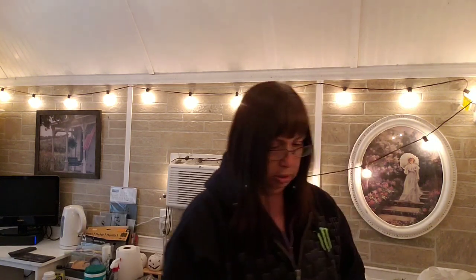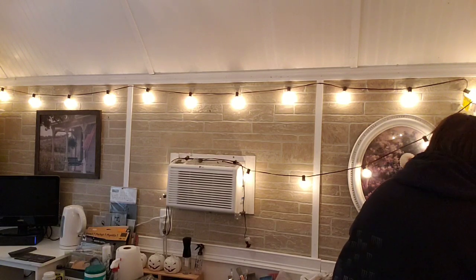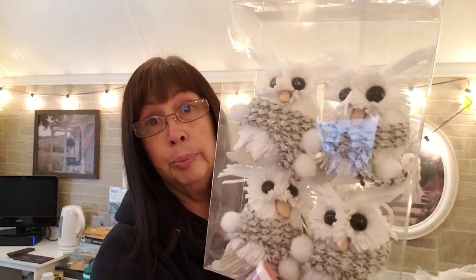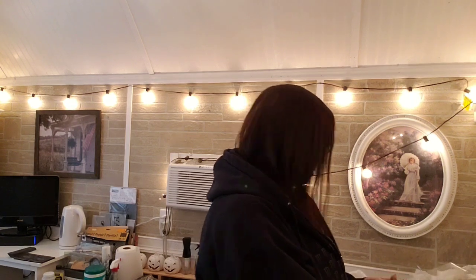At Walmart I got this ribbon and I'm going to use this ribbon also to make some garland. I also got these little owl dudes at Walmart and these are going to go on the garland too.